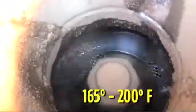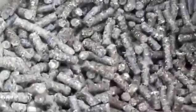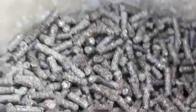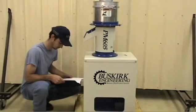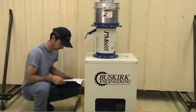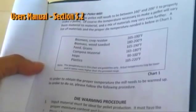The die inside the pellet mill needs to be between 165 and 200 degrees Fahrenheit to properly make a pellet. Of course, the temperature necessary to make a pellet will vary depending on the material you're pelletizing. A list of materials and the proper die temperature needed is available by referring to your owner's manual in Section 3.